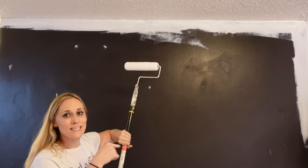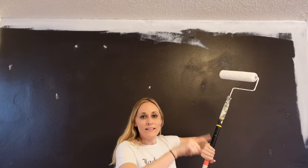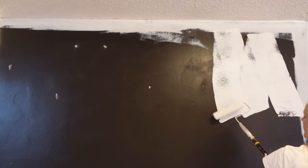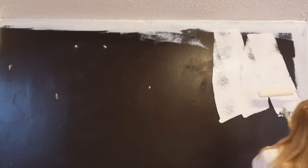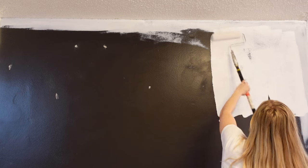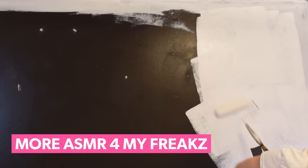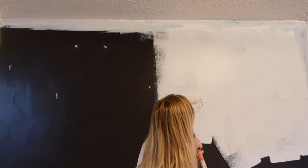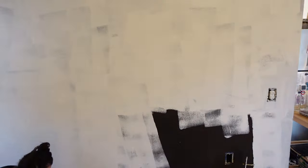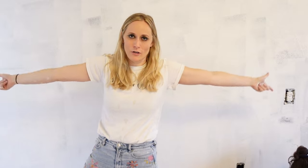Now follow with your roller. The key is to create a wet edge. I like to do a little W pattern — that helps distribute paint all over, then you can go back and smooth it in. Always make sure you have a smooth seam. And that, my dears, is how you paint a wall. After a few coats, it's going to look gorgeous and beautiful.